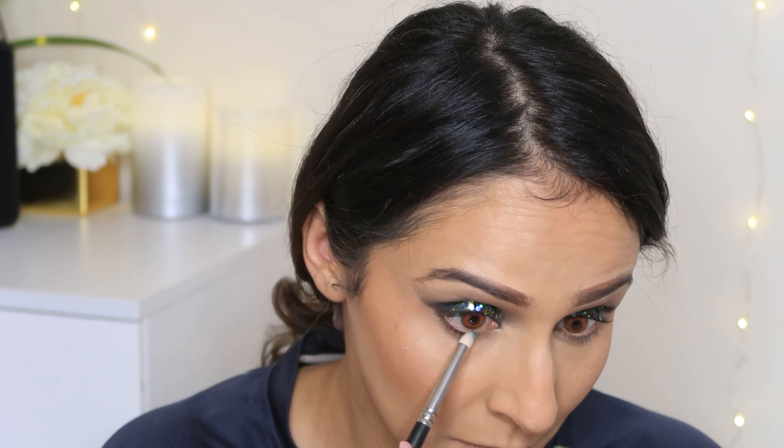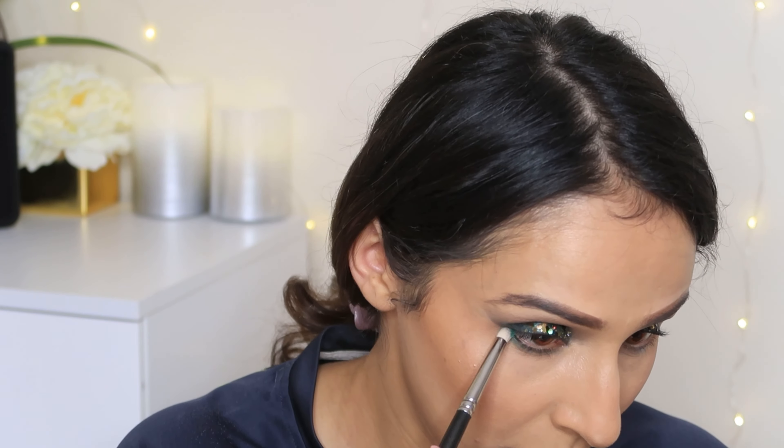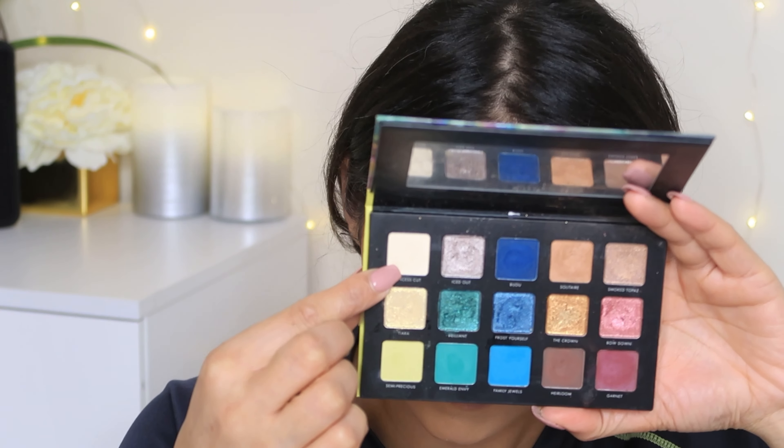Then I use a pure nude highlighter to highlight my cheeks. Now I am using this color to blend my lower lash line — a look is balanced when you put a color on the lower lash line.